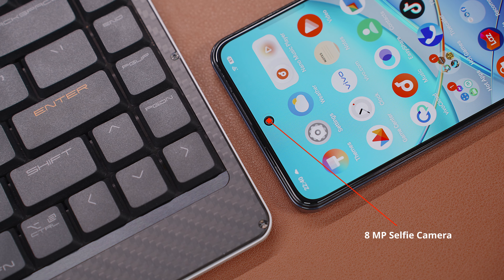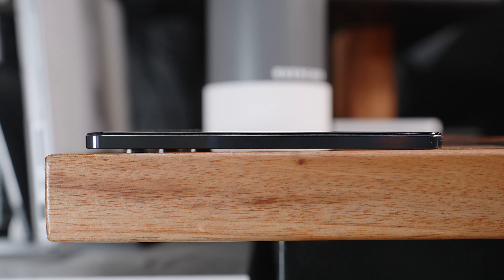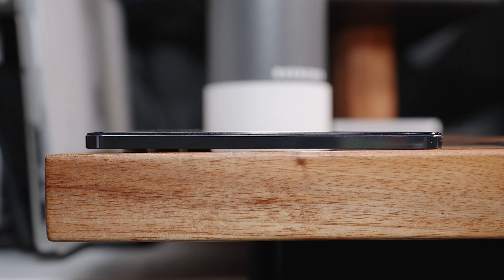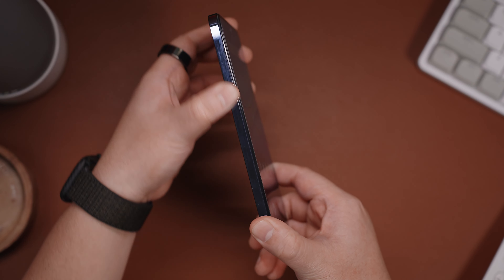We also have the 8MP selfie camera, the subtle earpiece, and a pre-applied screen protector. Looking at the left side, we don't have anything here, but you get a good look at those sleek flat sides, albeit a fingerprint magnet glossy finish.